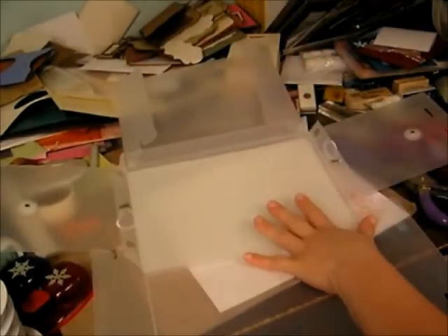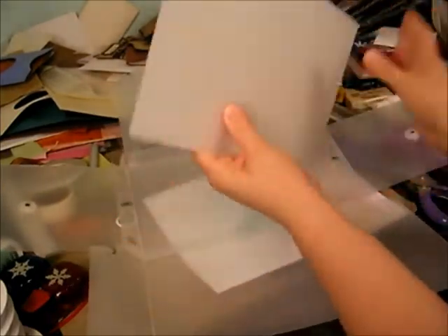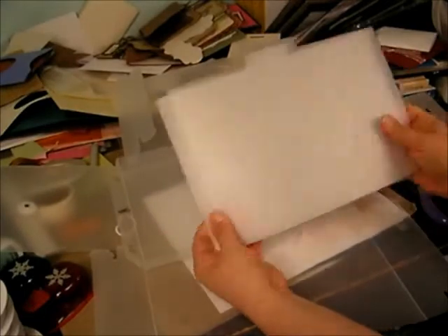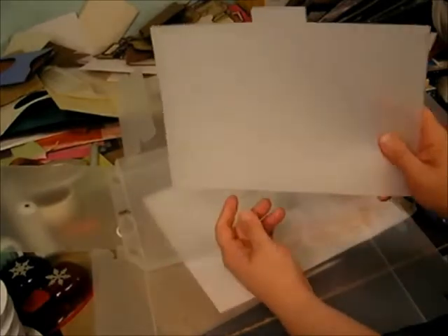Let's put one together. The assembly is really easy. Another great thing about this is it has these really great divider pages. You can label them — birthdays, Christmas, thank you, thinking of you — whatever you want to label them as. Those are the card and the divider inserts.